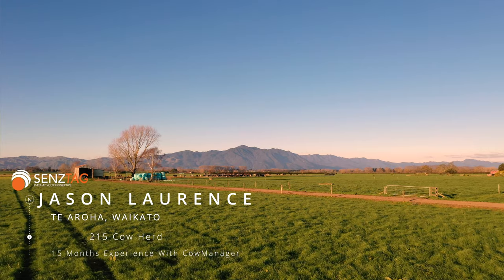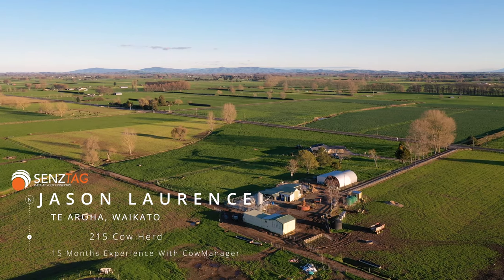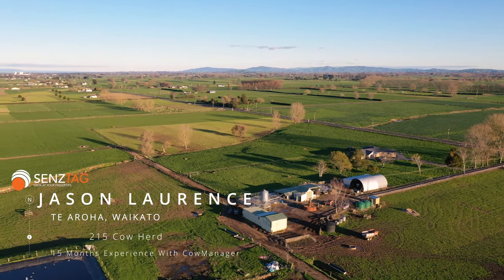Hi, I'm Jason. We're farming just outside of Morensville, between Morensville and Tiarraha, just in the Springdale area, milking 215 cows through a nine-unit side herringbone with meal feeders. We do probably about 450 solids a cow on a system 3 farm, milking Friesian Jersey cross.